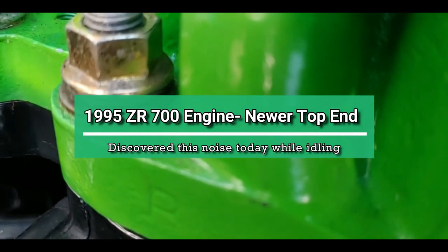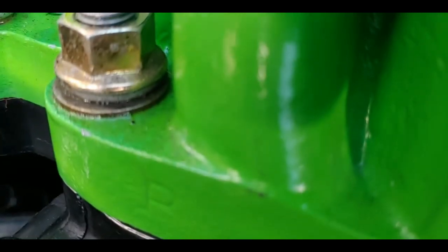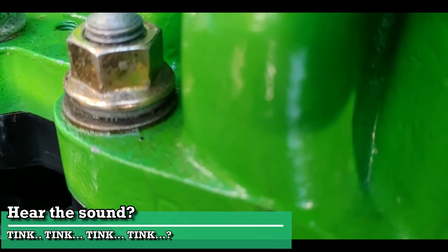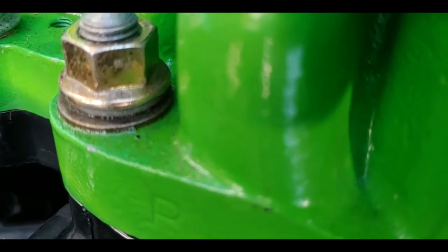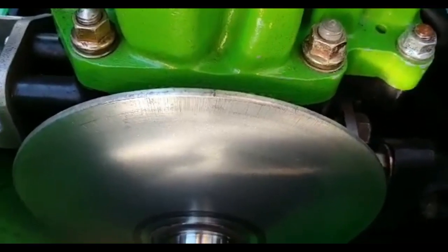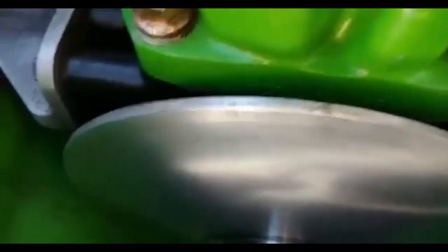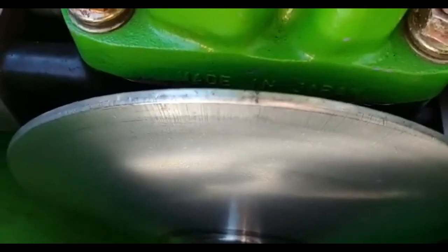On the compression stroke of the mag cylinder, it doesn't do it on the other side. This is the PTO side — just before top dead center — and that sounds normal.